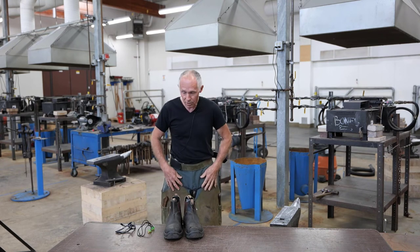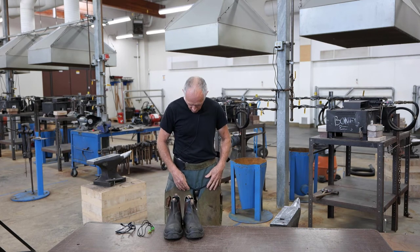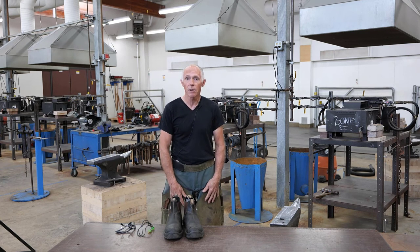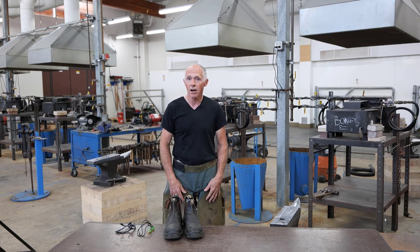If that's the case, the apron has to be safe enough to use in our shop, which means the stitching can't be worn — there can be no openings in the stitching — and the leather patches have to be complete and can't be worn, just to make sure a horse doesn't get hung up on it.